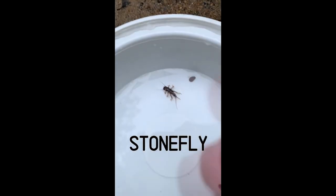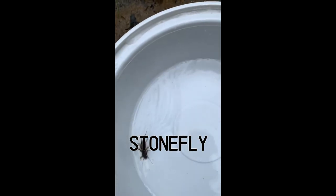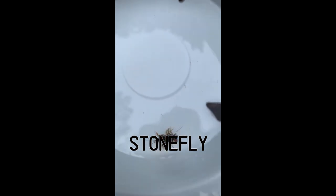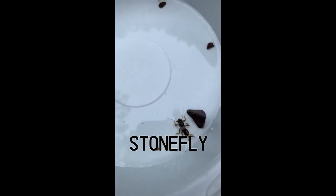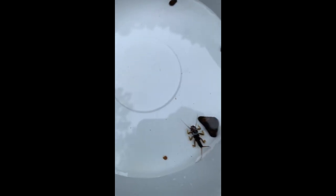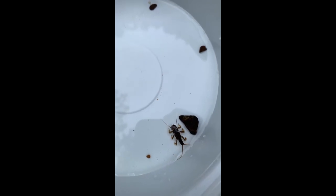This is a stonefly, and remember they belong to that group one taxa — indicators of good water quality. A really easy way to identify a stonefly is to count its number of legs. Our stonefly here has six legs. He also has two tails, two antennae, and a hard exoskeleton.